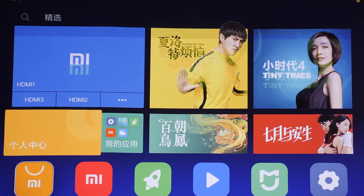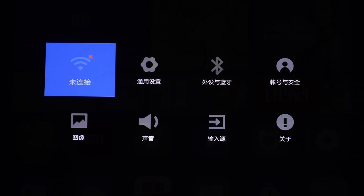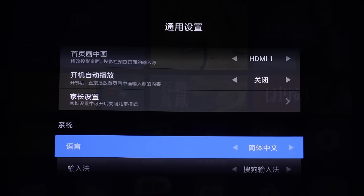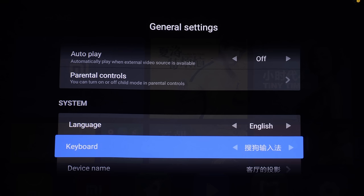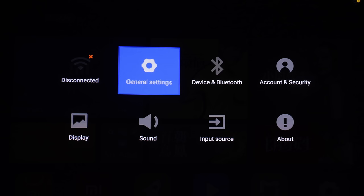Next I want to show you how to change the language to English. Scroll down to the Setup icon and click on it. Go to the User Setup icon, and you'll see the language is currently set to Simplified Chinese. Click on it, change it to English, and press Confirm. You can see that the majority of the user menu is now in English, although there are still some items in Mandarin. Hopefully this gives you a good enough understanding of how to navigate the projector.